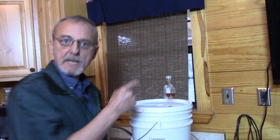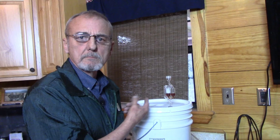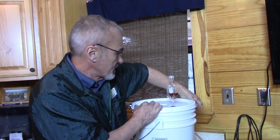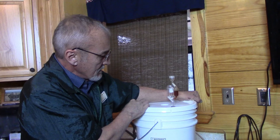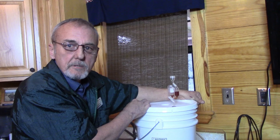Often what happens is you'll put your airlock on, go through all this stuff, and I'll get a call — they'll say 'I've done everything right but I don't see any bubbles.' Well, CO2 is just like electricity: it'll take the path of least resistance. If you've got a leak around your bucket anywhere, even a small leak, that CO2 is going to escape through the leak rather than make its way into your airlock. So check your bucket lid.